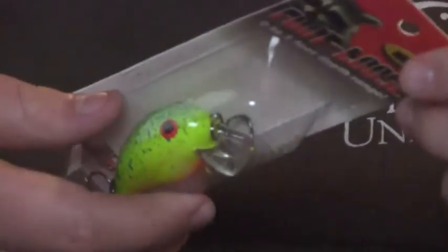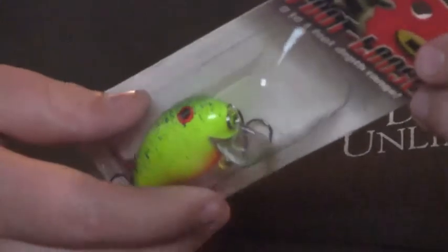So next, let's get on to the Footloose. I got three Footloose from Bandit. This one is the Chartreuse Shad, Footloose series. This one is the Blue Splatterback, Footloose series. These dive zero to one foot, for the shallow areas.